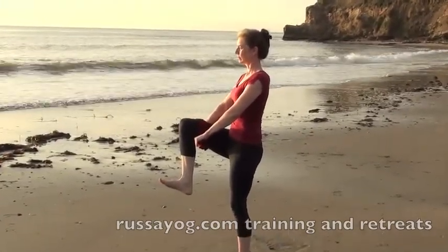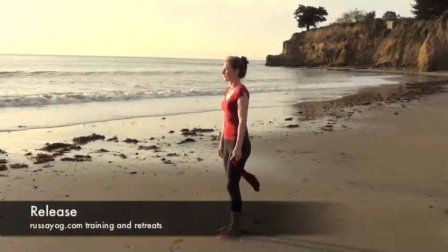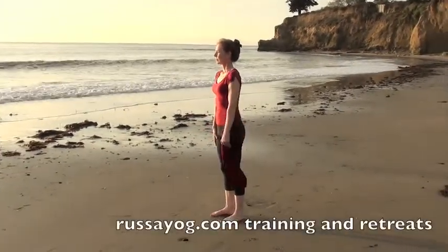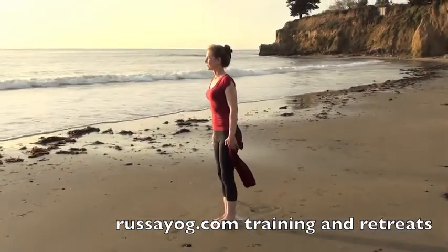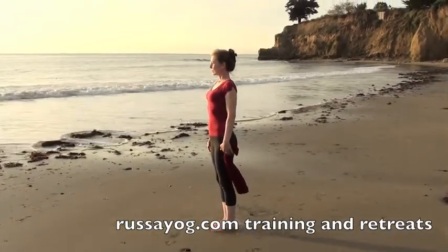Slowly release, roll the shoulders and relax, and prepare for the other side. It's important to fix your gaze on a point to help you stay balanced, using your dristi or focus.